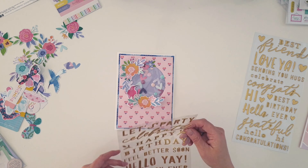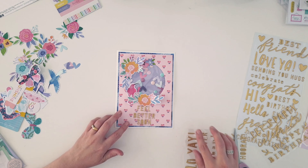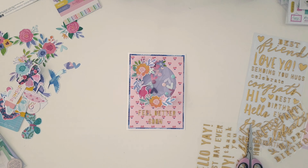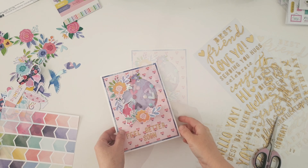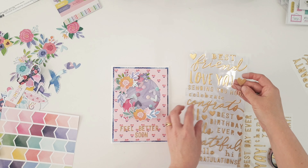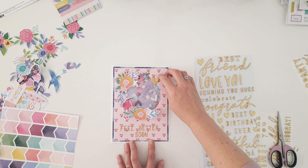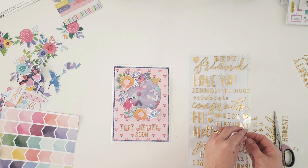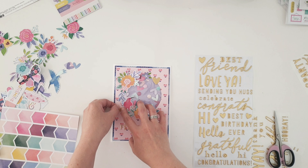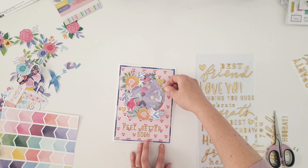I grabbed out these puffy phrase stickers from the embellishment kit — a lot of them are phrases that are perfect for cards. This one says 'feel better soon' and my other one says 'sending hugs.' Really nice, bright, fun, happy cards. This one is for a friend going through some tough times, so I want them to know that not everything is dark right now and hopefully it cheers them up when they open their mail.